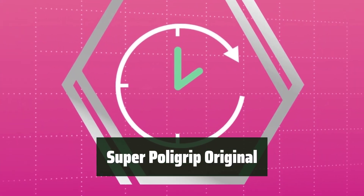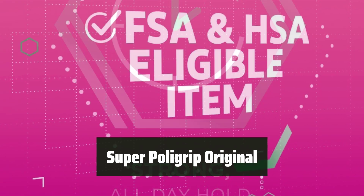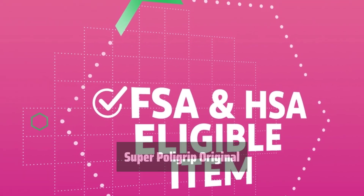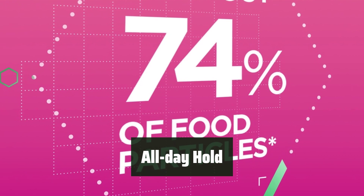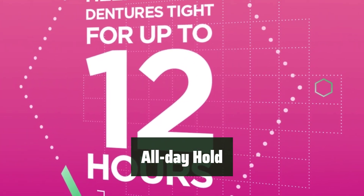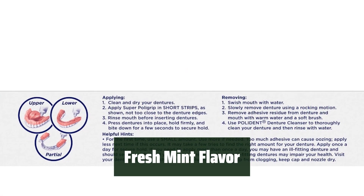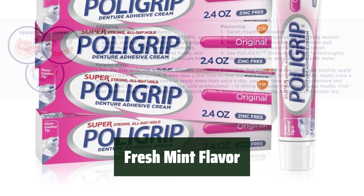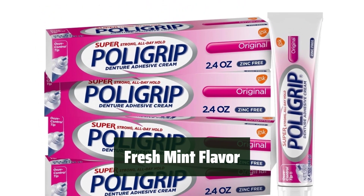Number 2: Looking for a denture adhesive that's zinc-free and affordable? Super Polygrip Original is the solution. It holds your denture securely all day, providing a natural feel and preventing gum irritation. Say goodbye to worries about your denture slipping — Super Polygrip Original provides a strong, all-day hold, so you can enjoy your favorite foods and activities without any discomfort. It also leaves a refreshing fresh mint flavor in your mouth, with an easy-to-apply design and ooze control tips.